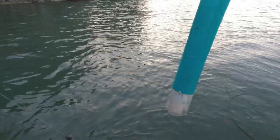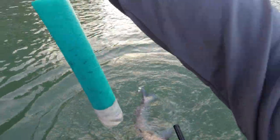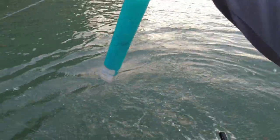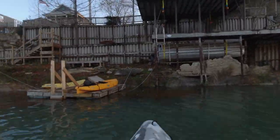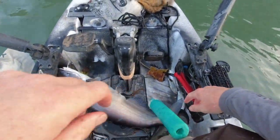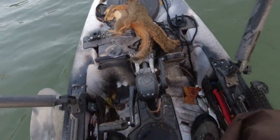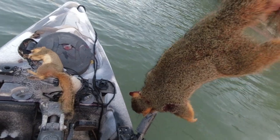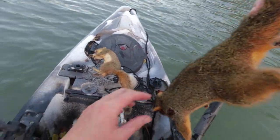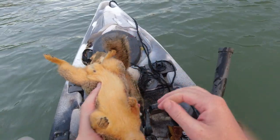That's a decent one. Alright buddy - oh hot damn! I am going to take a minute and clean these squirrels out real quick while I got them here.